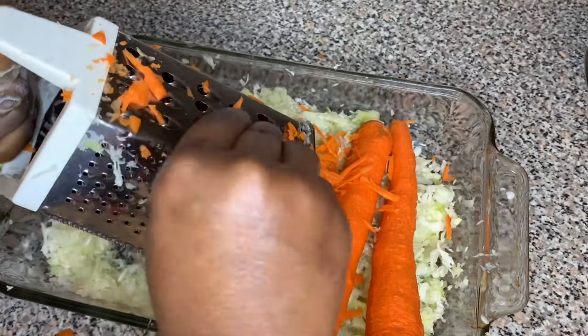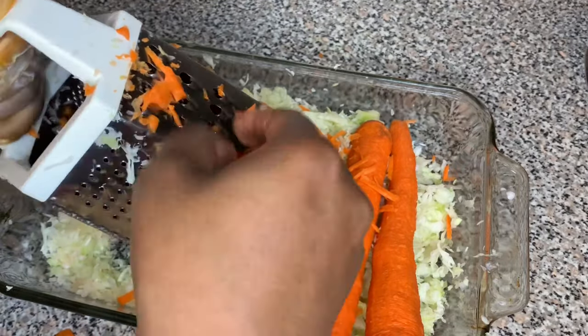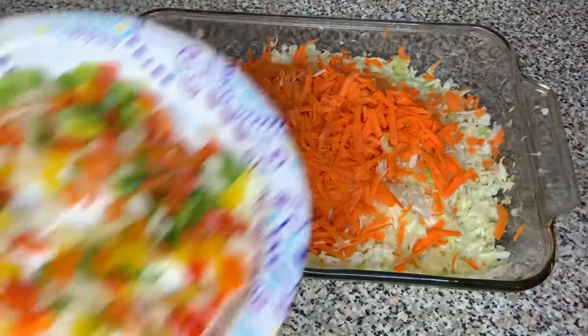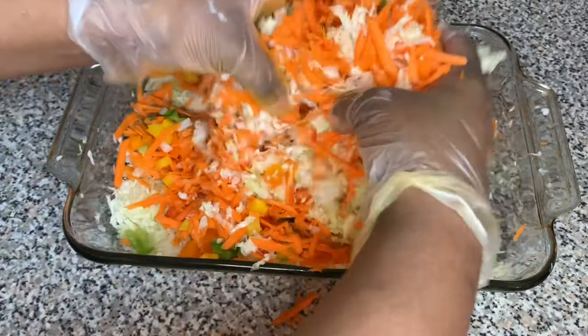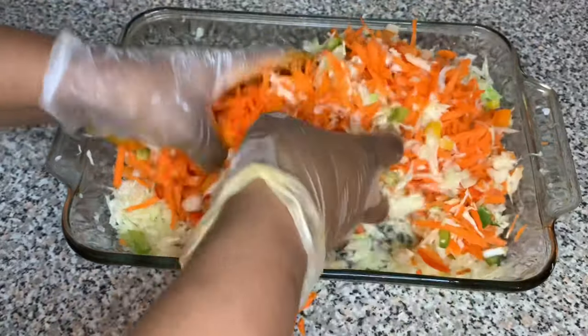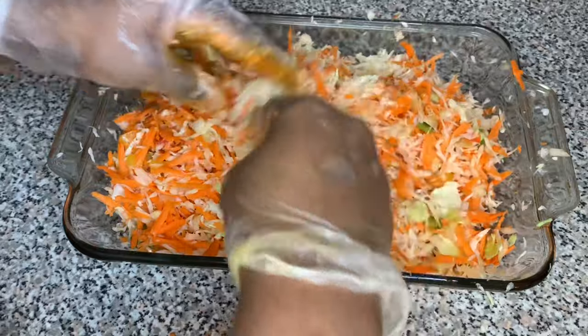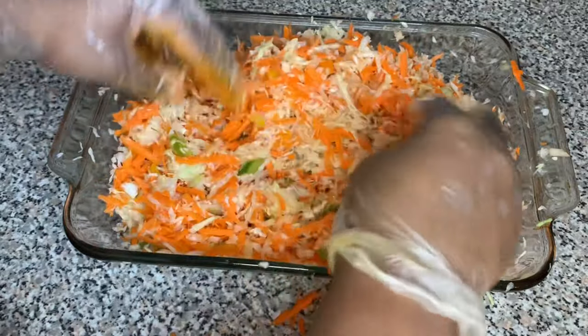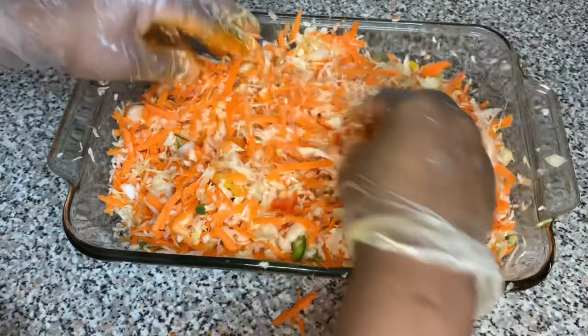Do the best you can to grind the whole carrot, but if it gets too small and you can't grind it anymore, just throw it away — don't hurt yourself trying to grind the whole carrot. Then I went ahead and added my bell peppers and onions and I'm just gonna go ahead and mix them all together so everything can combine and become one.